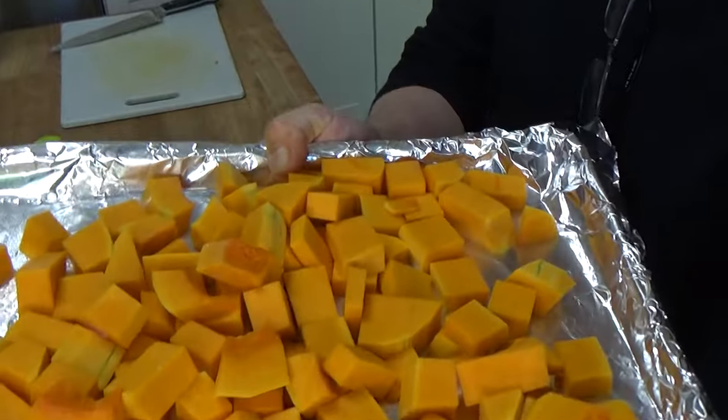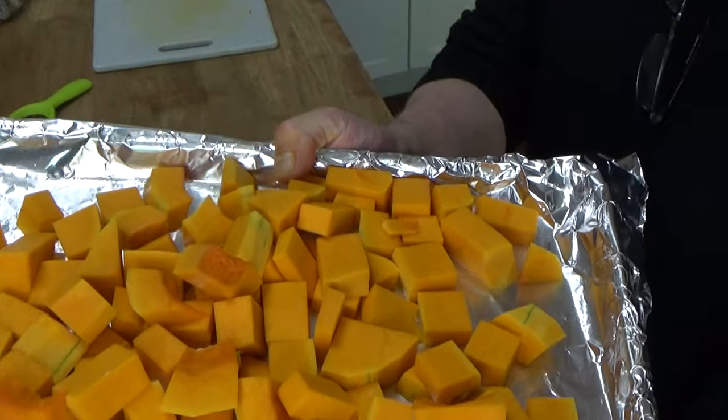I'm going to be using this squash for my favorite butternut squash soup — it's called caramelized butternut squash soup, and it has bacon and cream in it. It's really rich and really wonderful, and I'm going to be filming that recipe next. I just wanted to give you a reference video to show you how to peel and cube the squash.